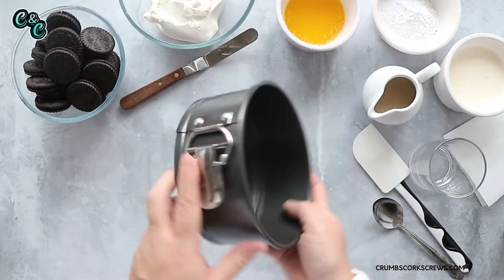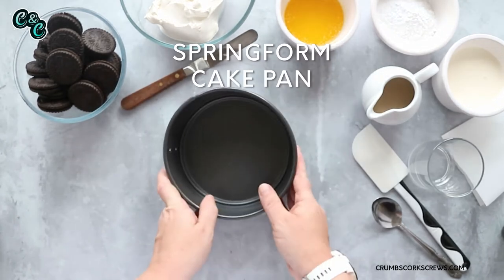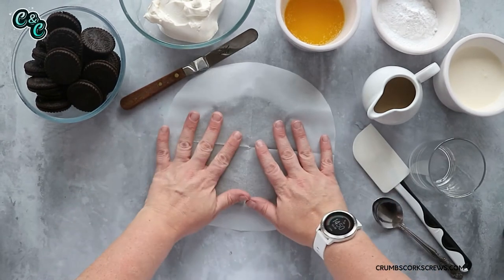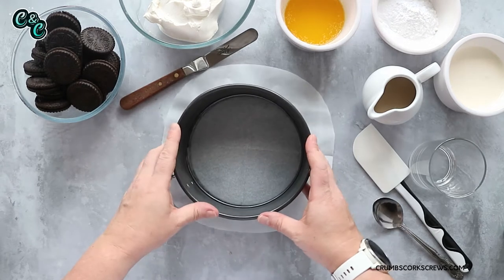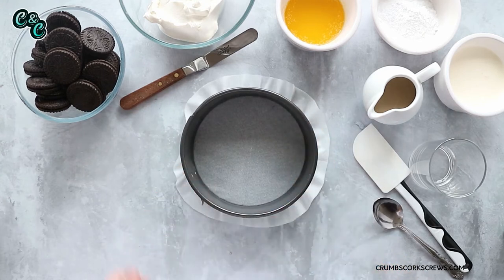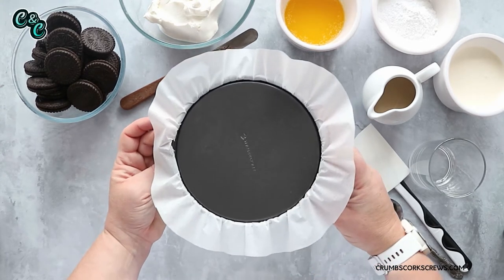Okay then guys, we're going to need a springform cake pan for this — this is the one with the clamp. It means we can get our cheesecake in and out so much easier. I line mine with a little bit of baking parchment — it just makes it easier to get the cheesecake off the base once I've taken it out of the tin. You just lay that on top of the base, pop the outer ring over the top, and press the clamp around. If you want to, you can trim any excess.